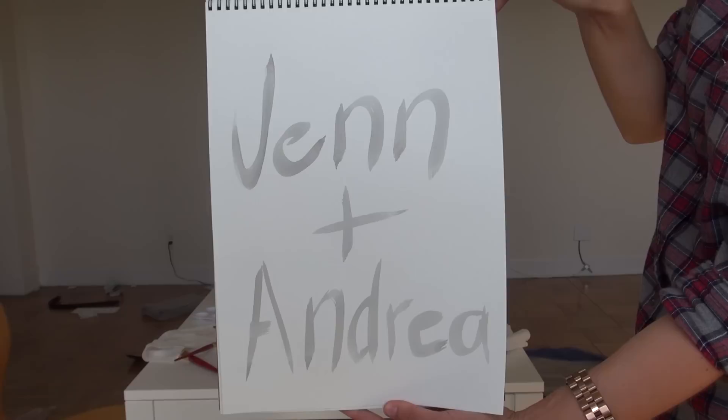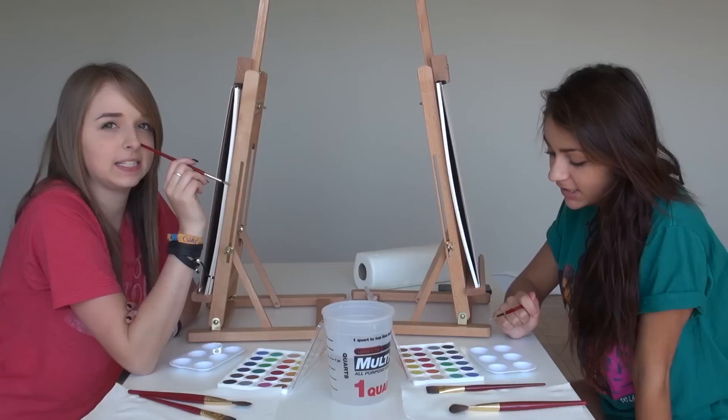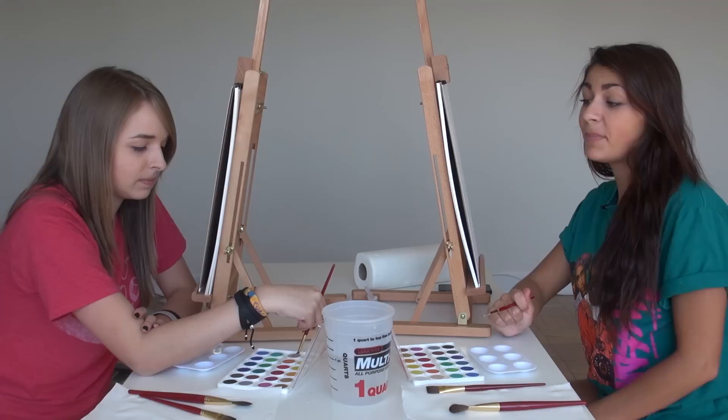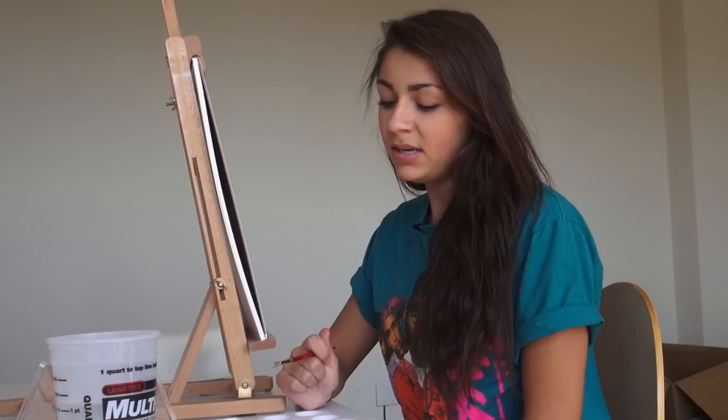We each have 15 minutes. Have you even ever painted before? I mean, I have for like art class in elementary school. Is that it? Pretty much. Well, both my parents are actually artists — my dad used to always paint with me when I was little, so pretty much you're going down. All right, let's just see what happens.